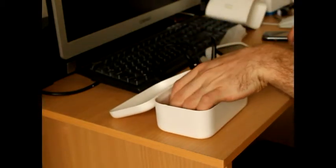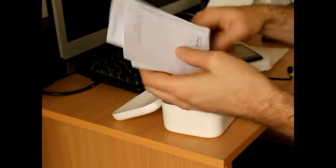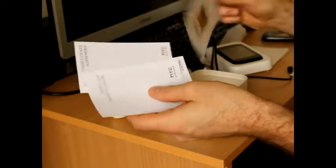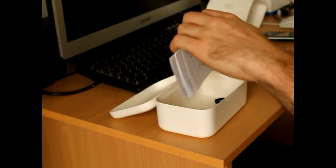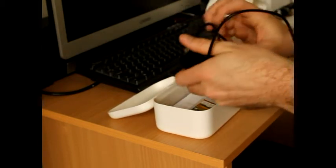And then you've got instructions as well — safety guides, user agreements, warranty, quick start guide, all that sort of stuff. So yeah, that's basically what comes in the box.